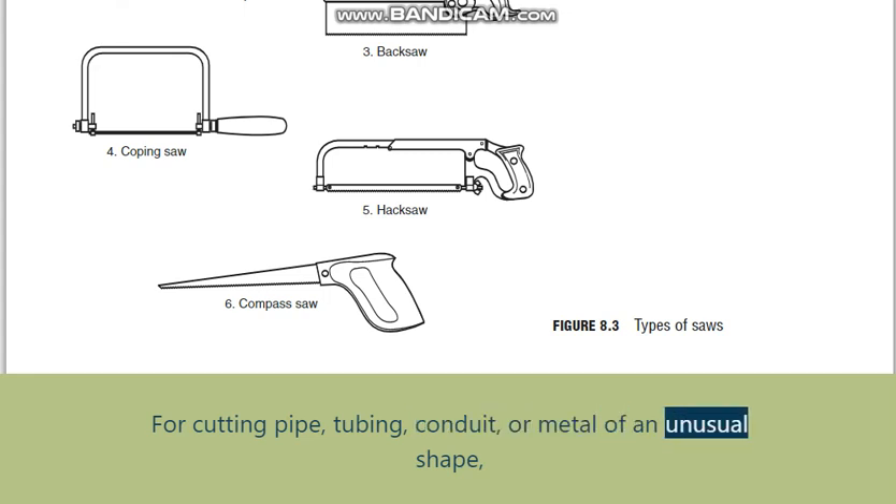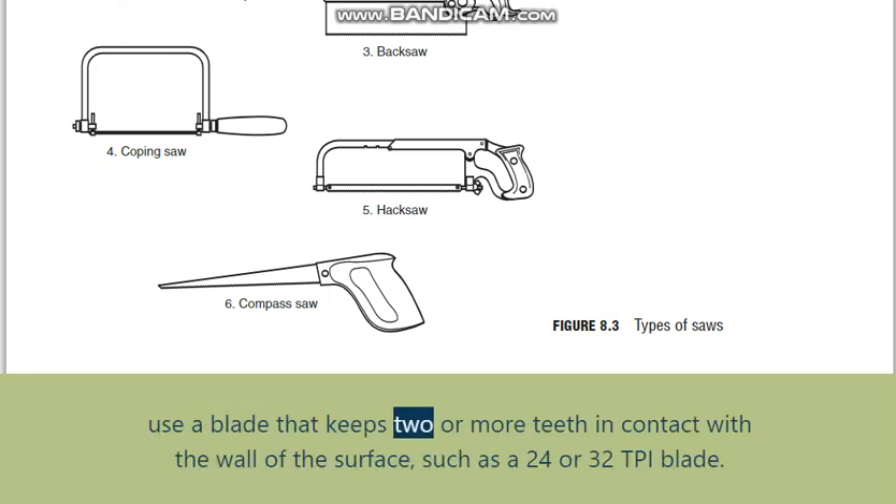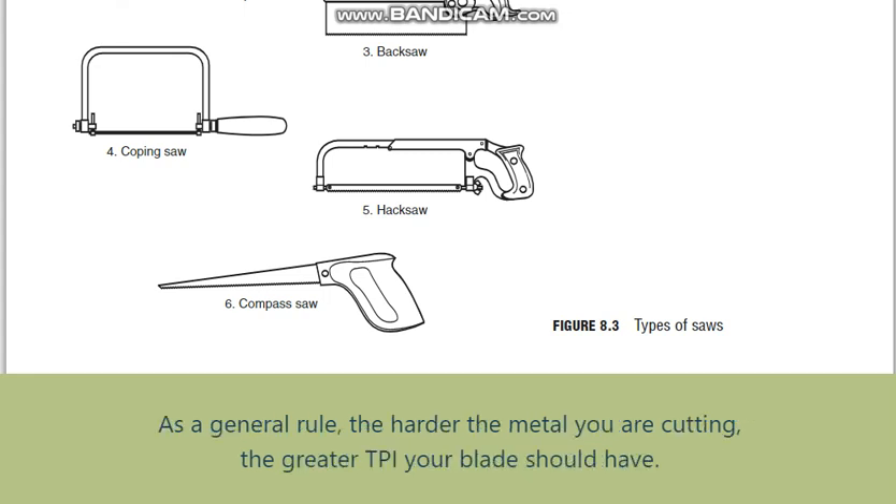For cutting pipe, tubing, conduit, or metal of an unusual shape, use a blade that keeps two or more teeth in contact with the wall of the surface, such as a 24 or 32 TPI blade. As a general rule, the harder the metal you are cutting, the greater the TPI your blade should have.